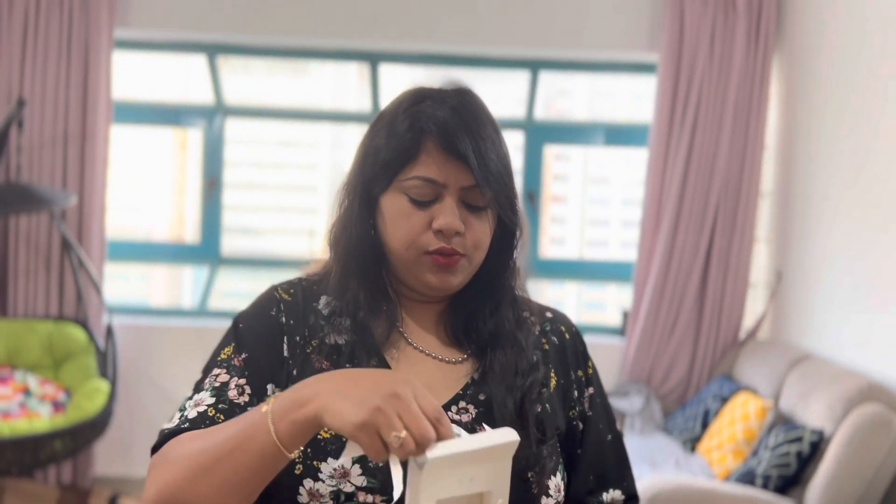My husband told me, 'Bye bye baby, you are not buying it — just buy it!' So that's the reason I bought it. There's a USB charger, cool. They say you only have to charge it once a week — long battery life. I hope that's true because I don't want to charge it every now and then.